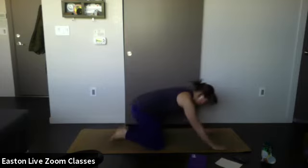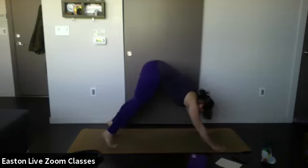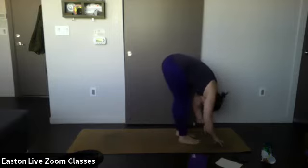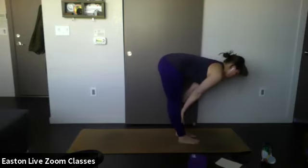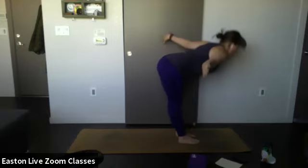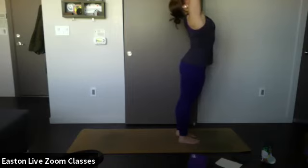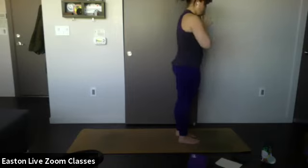Come back to your downward facing dog. Inhale, gaze at the space between your hands — on your exhale, step up to meet your hands into a forward fold. Inhale halfway up, hands on the shins, straighten out the spine. Exhale, fold. Inhale — reverse swan dive, opening up your arms wide, reaching up towards the ceiling. Exhale, bring your hands to heart center.